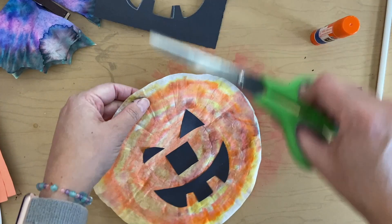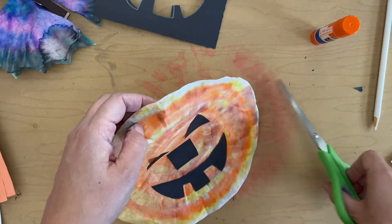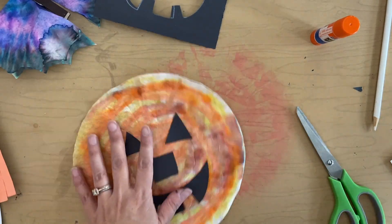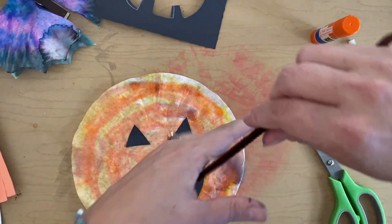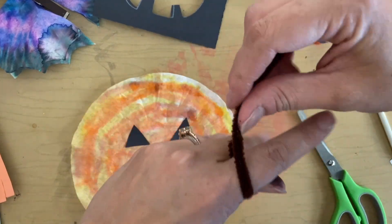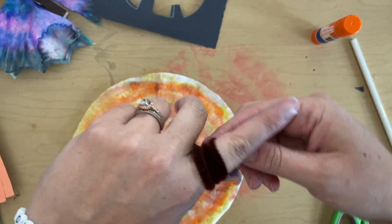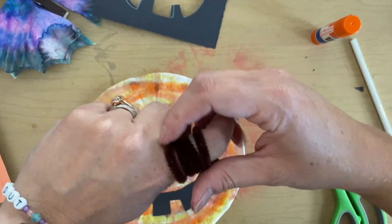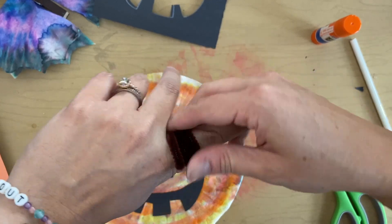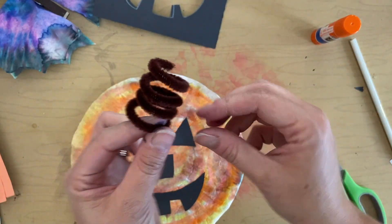The very last step — something's missing at the top. I'm going to make a tiny, teeny tiny hole with my scissors near the top. I'm going to take this brown pipe cleaner and wrap it around my finger like a little snake, like a little coil. Wrap it all the way up and kind of squeeze it so it will keep its shape.